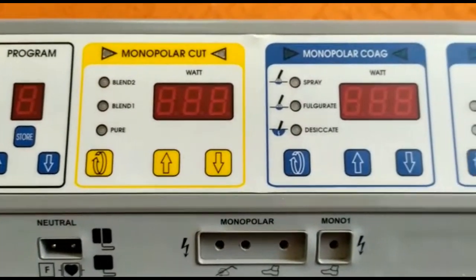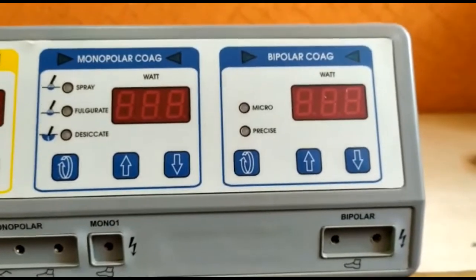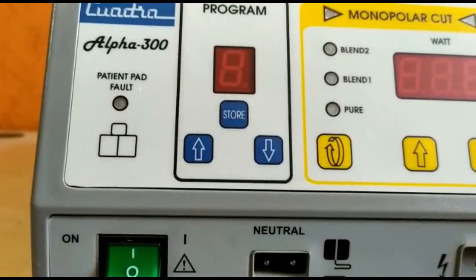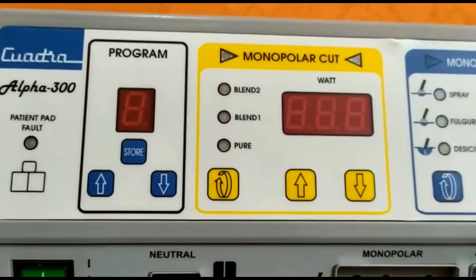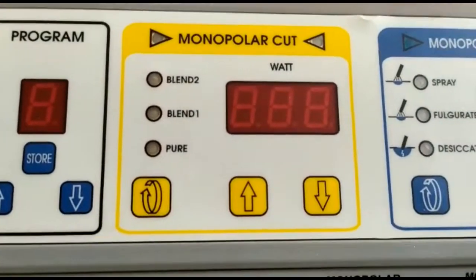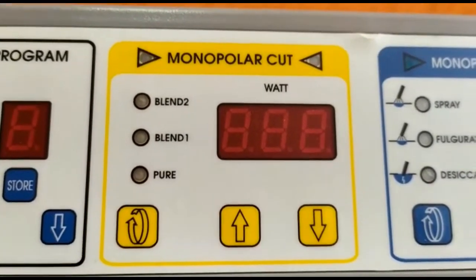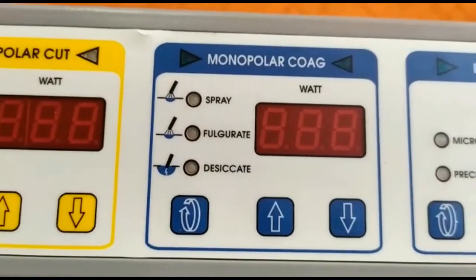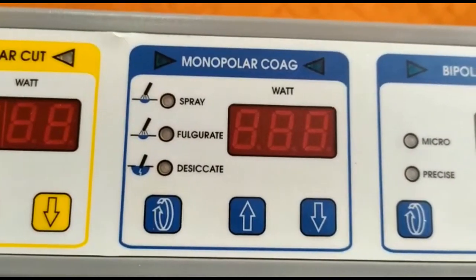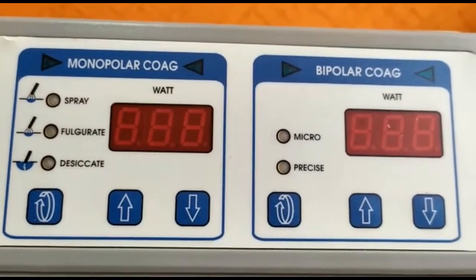The Alpha Series is known for an optimal set of features, ease of use, and advanced safety for the patient plate. Different surgeons can store their favourite settings in different programs. Monopolar cut has pure cut and 2 types of blends. Monopolar coagulation has 3 modes: desiccate, fulgurate, and spray. Bipolar coagulation has precise and micro modes.